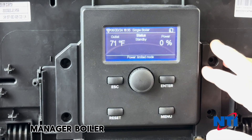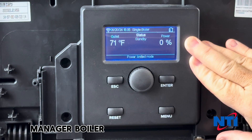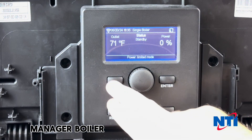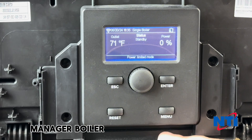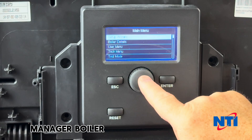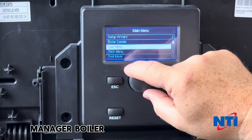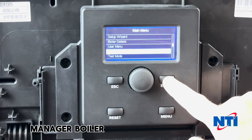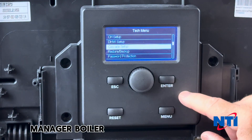The first thing we need to do in this cascade setup is determine which of the boilers is going to be our manager boiler. Wake up the screen, tap the escape key a couple of times, hit menu, and using the rotary dial go to the tech menu. Scroll down to tech menu, hit enter, and then select cascade setup.